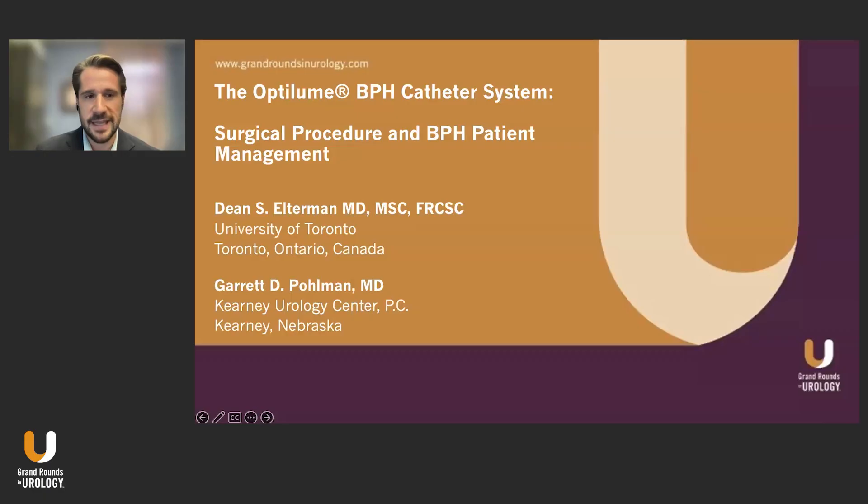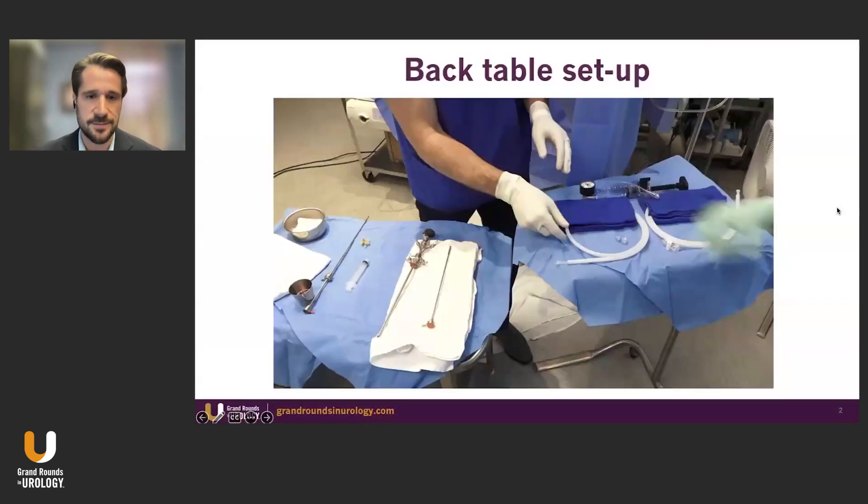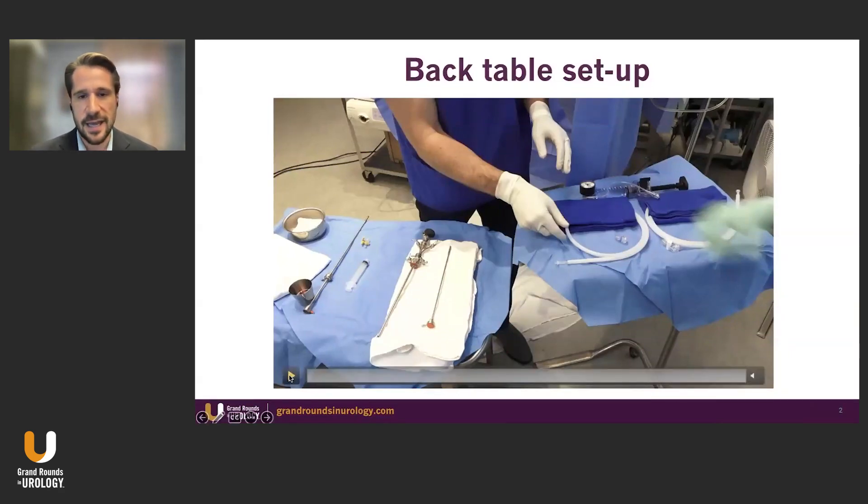Thank you very much, Dr. Crawford, and thanks Grand Rounds in Urology for having us and for highlighting this very exciting new minimally invasive treatment for BPH, the Optolume BPH catheter system. I'm very pleased to be joined by Garrett, and I'm going to begin by taking us through the surgical procedure step-by-step with some videos that I've recorded. This is performed in our office as an outpatient procedure with conscious sedation.